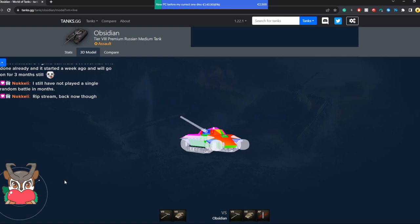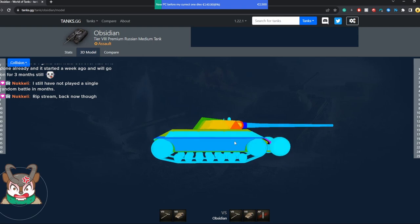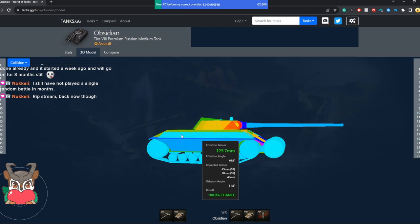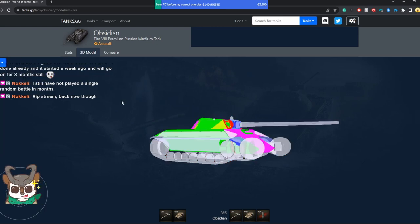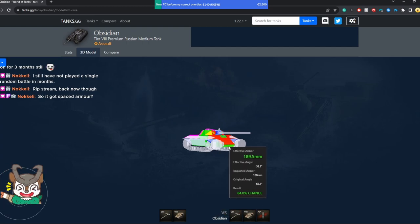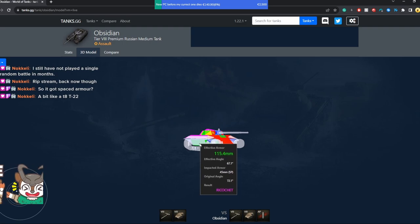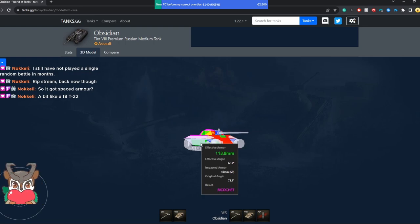The main gimmick about this tank is the side armor. There's something special about the side over here — look at the collision model. That plate right here is 45 millimeters thick, and the armor right behind the tracks is 40 millimeters. What you can actually do is over-angle the tank and you still have a ricochet angle. The armor behind here can be ignored completely and you can just use the spaced armor as the actual armor.